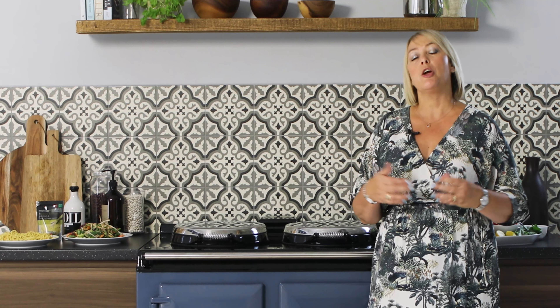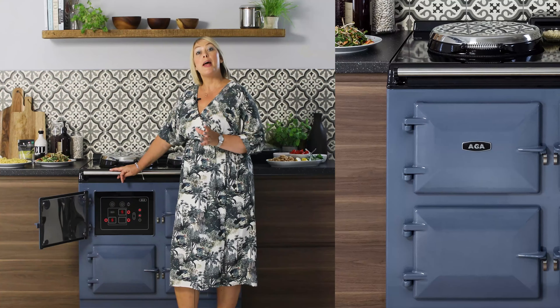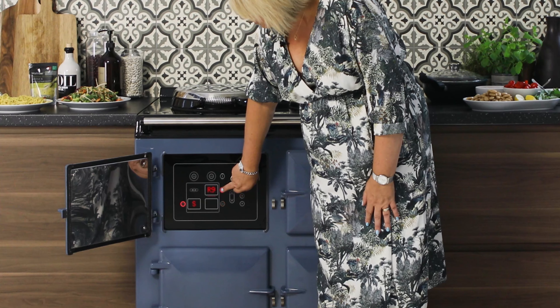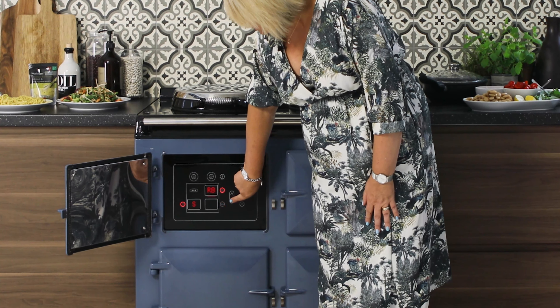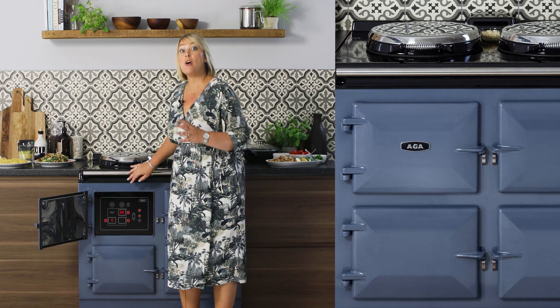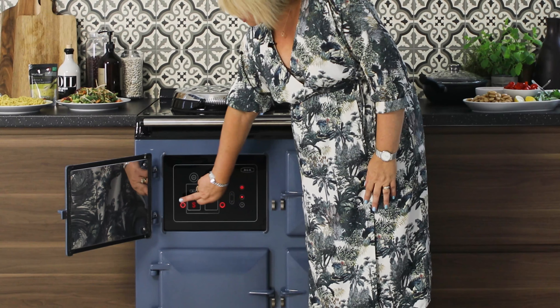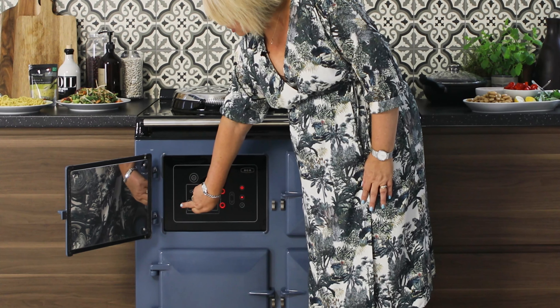Because the ER7 offers variable temperatures within the ovens, you can also control the amount of ambient heat that comes from your AGA. The slumber setting will give you a nice warmth inside your kitchen; however, if you wanted more heat, there's nothing stopping you from turning up your roasting oven to R8 and your baking oven up to B4. That gives you more heat inside the room — a fantastic way of controlling the temperature of the AGA depending on what the weather is doing outside.